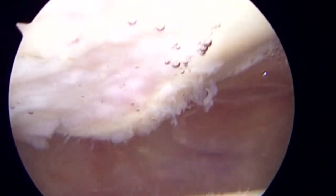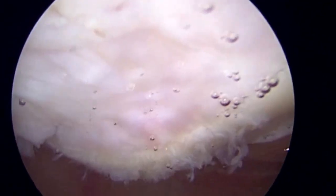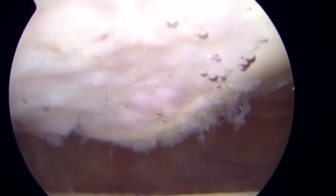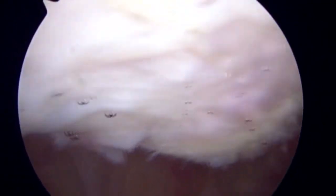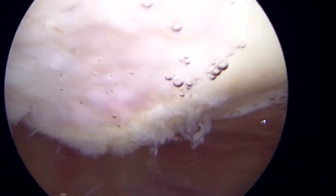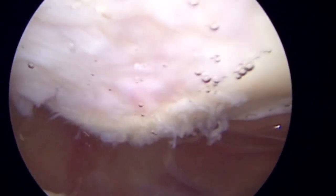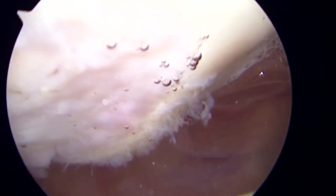Here we demonstrate an arthroscopic second look at graft healing following the aforementioned technique. The patient in question went back to the OR for removal of symptomatic tibial tubercle osteotomy screws, five months following index surgery, and consented to a diagnostic arthroscopy to assess cartilage status. Clinically, she is happy with her result and describes marked improvement of her preoperative retropatellar pain.